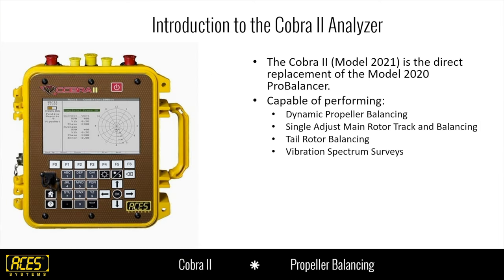The Cobra II is a direct replacement of the model 2020 Pro Balancer. The 2020, when it came out, was actually revolutionary in the prop balancing industry — a great little unit that brought the industry standard up quite a bit. The 2020 is 20-something years old, so we had to upgrade it and bring in some new hardware. With the software, we tried to keep as much familiarity as possible for legacy customers, so the UI and screen navigation should be fairly similar.